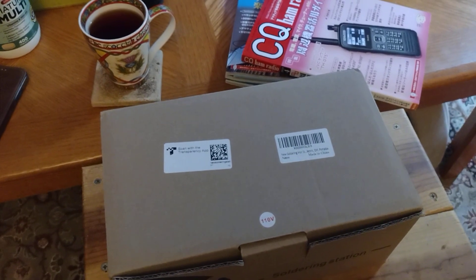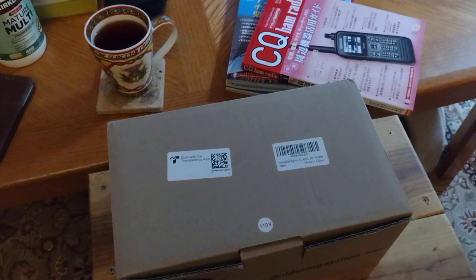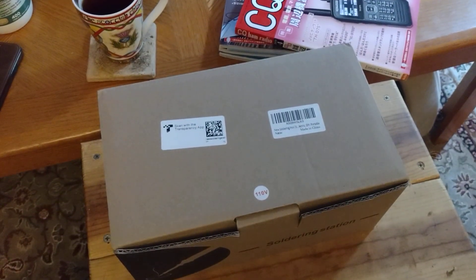I have never had a decent soldering station, but I thought I would go ahead and buy one. I have an old soldering pen from the old Radio Shack days — it must be 30 years old and I never used it. I decided I'm going to start getting back into doing some circuit work, maybe for repairs, and definitely for antenna building, which I've already started doing. So I decided to splurge and get myself a nice little soldering station.